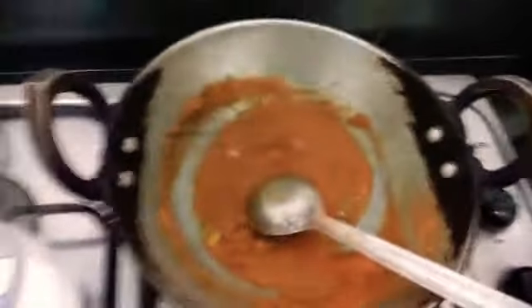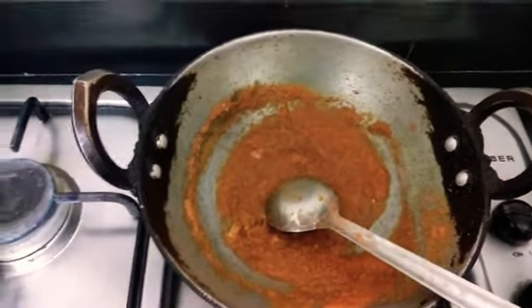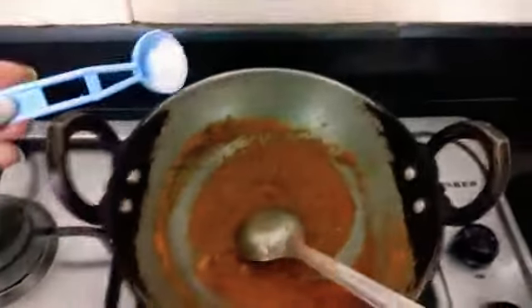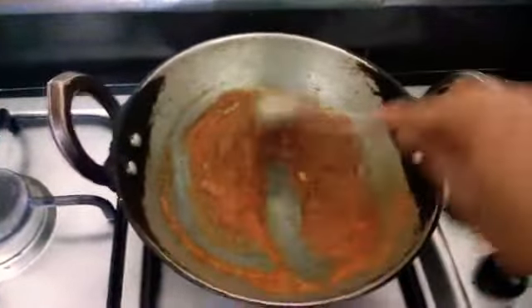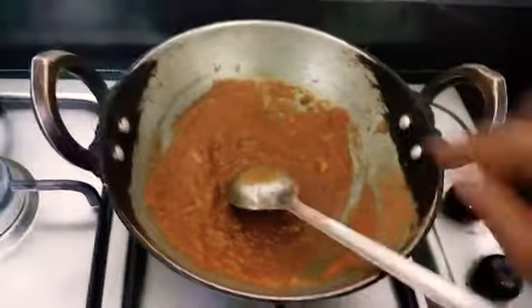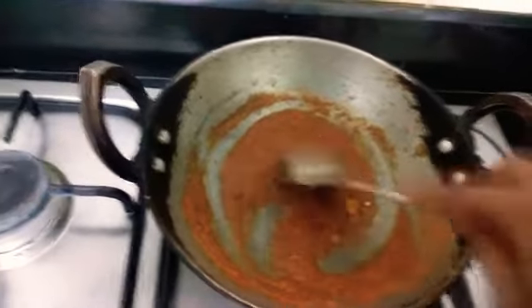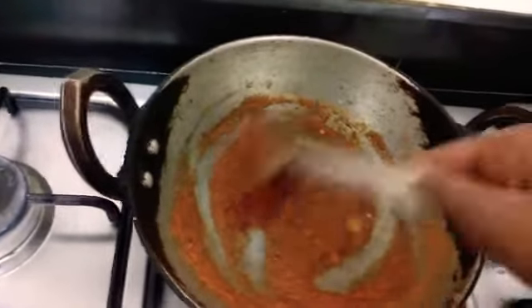We can add some salt in it. As we are going to make a different type of dosa, this will be a basic gravy, so we will keep salt a little extra because we are going to put only a little gravy on each dosa. You can even use extra chili. I have actually used some green chili when I was grinding the tomato, but if you want it a little more spicy we can add a little more chili powder.